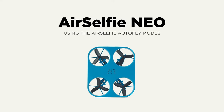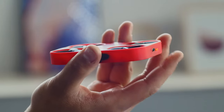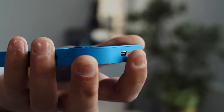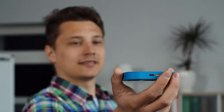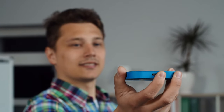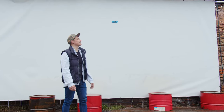Using the Air Selfie Autofly Modes. Using the Mode Selector button on the back of your Air Neo, you can select four different AI-powered Autofly modes to quickly capture amazing moments without even having to take your phone out of your pocket. Accessing these modes is as simple as clicking the Mode button several times matching to the desired flight. With your arm outstretched and Neo facing you, let's explore each one of the Autofly modes and how to use them.